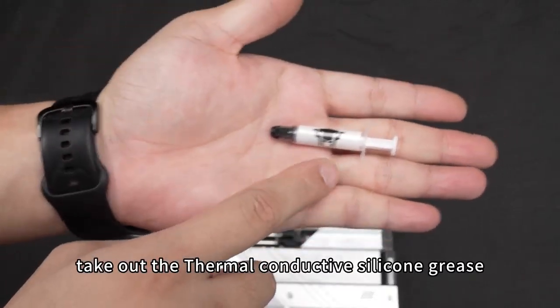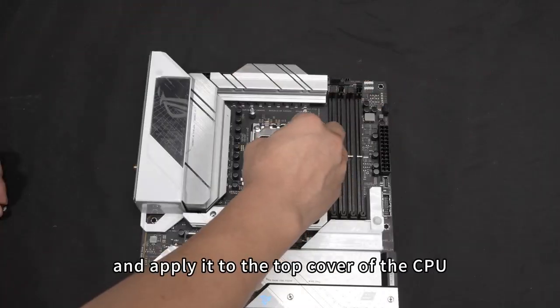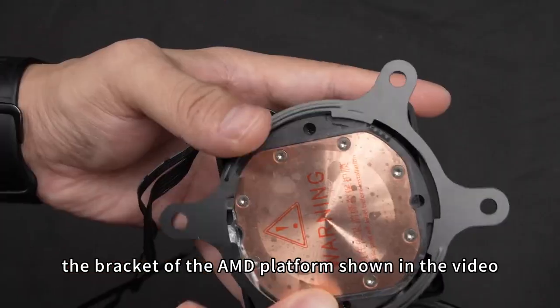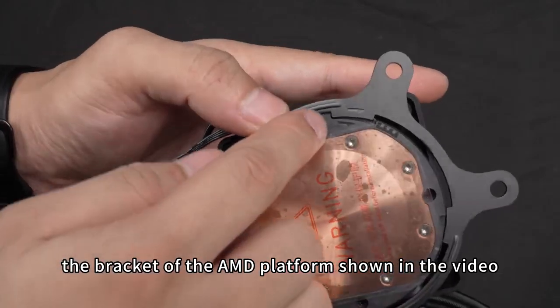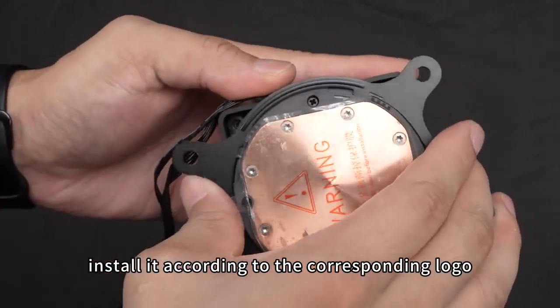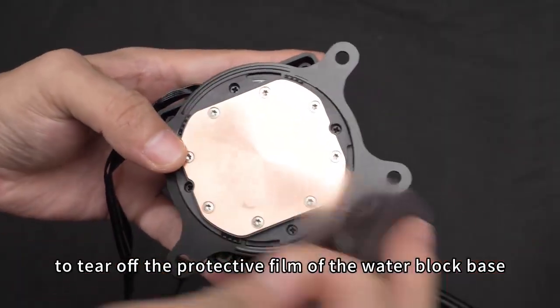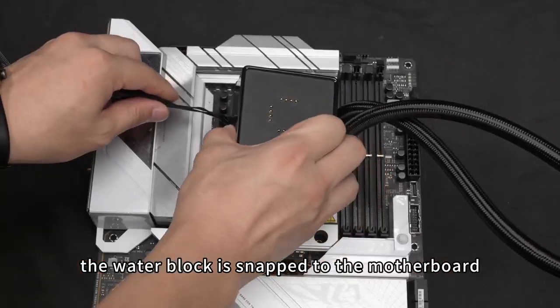Take out the thermal conductive silicone grease and apply it to the top cover of the CPU. Then take out the water-cooled fixing bracket for the AMD platform shown in the video and install it according to the corresponding logo. Remember to tear off the protective film of the water block base.